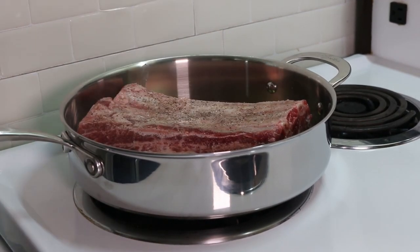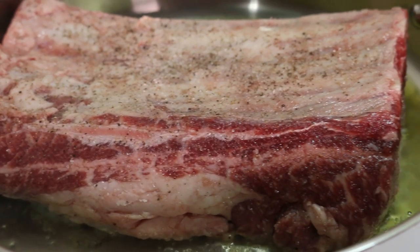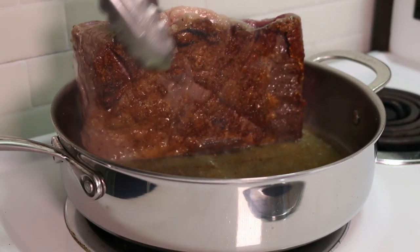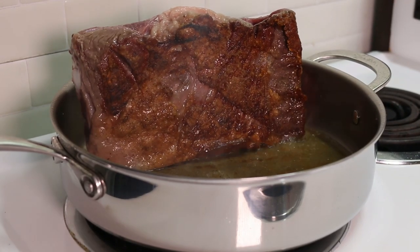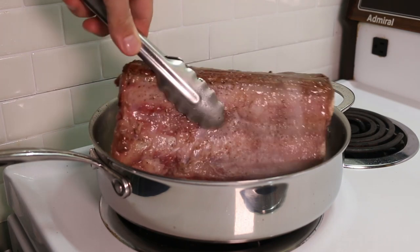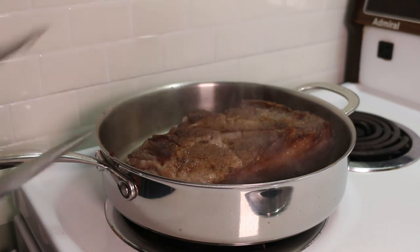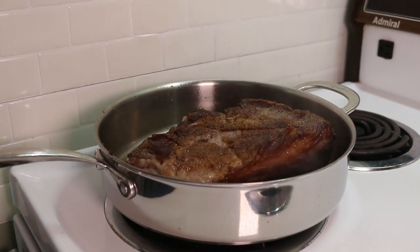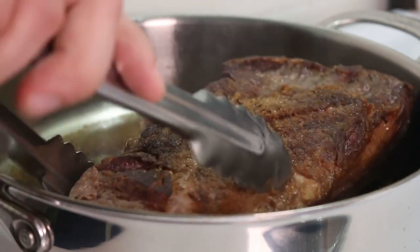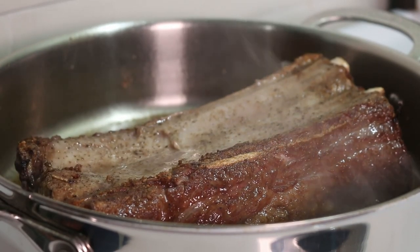Make sure it has good contact with the pan for a perfect sear. Sear all sides of the short rib to caramelize the meat and fat and develop that beautiful depth of flavor that makes a braise delicious. Now would also be a good time to start preheating your oven at 300 degrees. Contrary to popular belief, searing meat before braising doesn't actually seal in moisture and make it juicy — it's all about the great flavor the sear adds.